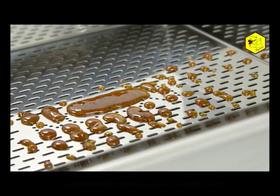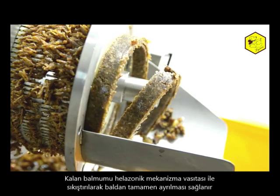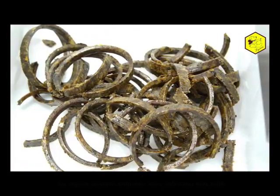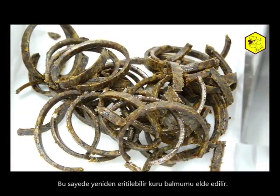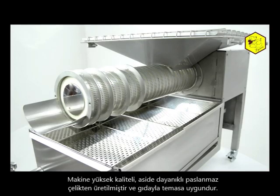The remaining wax is moved and pressed by the screw inside the extruder, coming out completely clean of honey. This is the way we obtain dry wax ready for remelting.